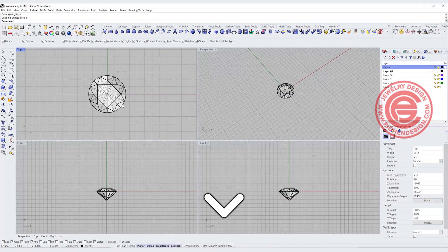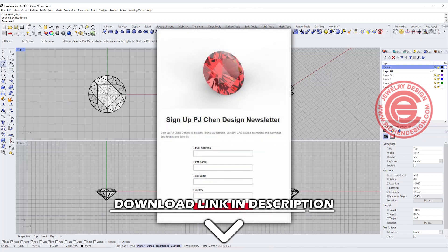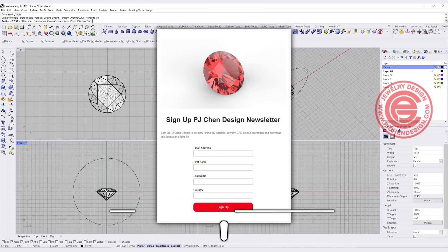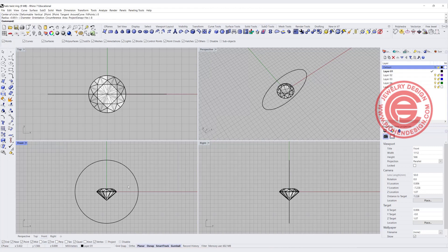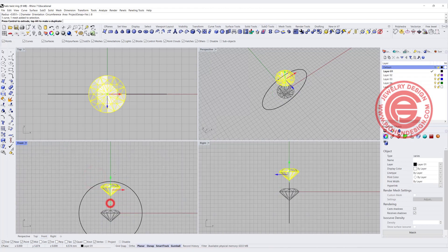First we are going to bring in the stone. You can download the stone at the description below — sign up for the newsletter and I will have a stone link sent to you. We are also going to start with the ring size. In this case I want my ring size to be 8, which is a diameter of 16, and I'm going to move the stone to the position that I want.